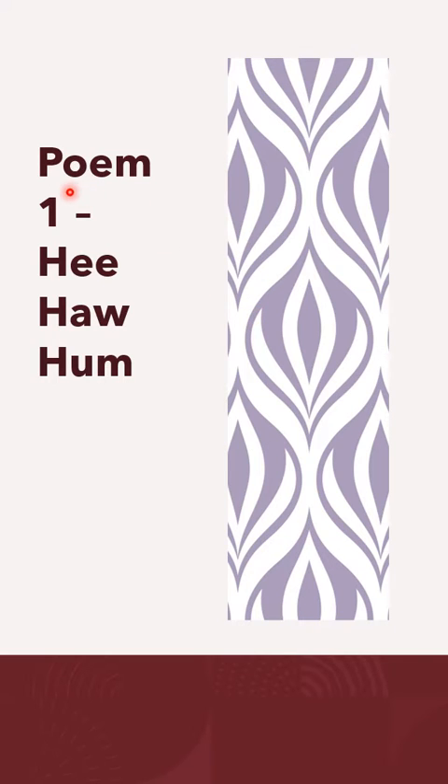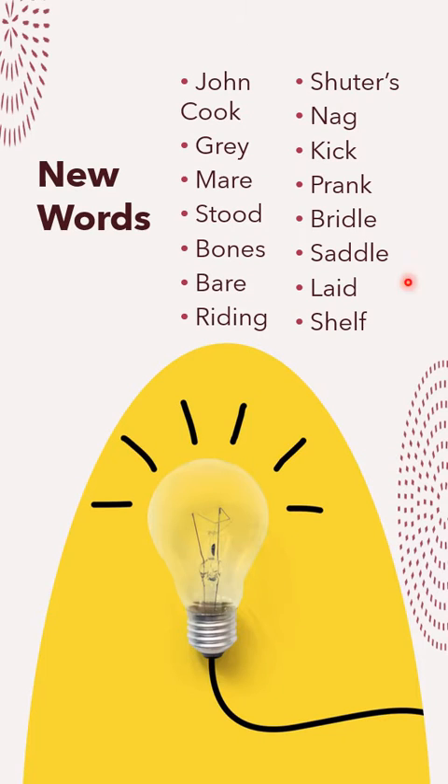Our first lesson is a poem in English: 'E Ho Hum.' Before we go on to read the poem, let us read out the new words. New words: J-O-H-N — John; C-O-O-K — cook; John Cook; G-R-E-Y — gray; M-A-R-E — mare; S-T-O-O-D — stood.